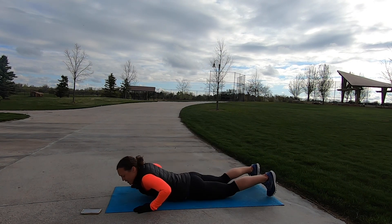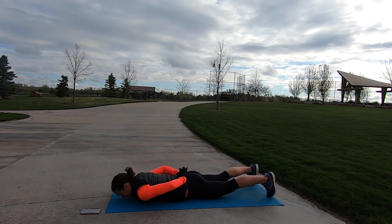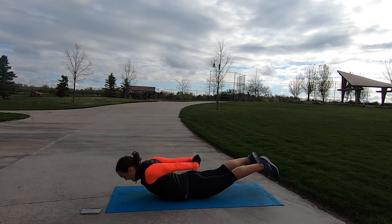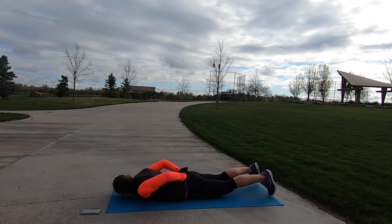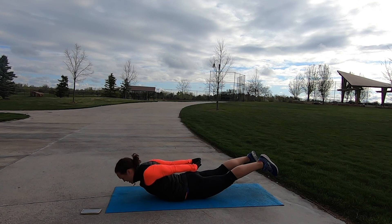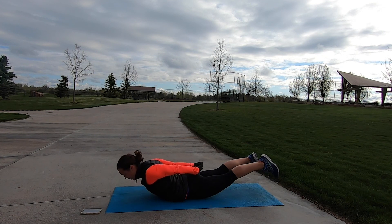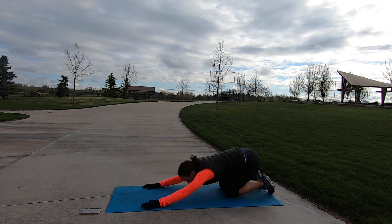We're going to finish up with 30 seconds of bow and then we'll stretch and move on. Take your hands behind your back, draw your abdominals up, turn your head to one side as you lift your upper body and lower body — face your mat, pull your hands behind your glutes, stay, and then turn your head to the other side as you lower back down. Exhale, lift, lift, lift, reach your hands long. One more time — extend those arms and legs, hold, and release. Hands back under the shoulders, rock back, and stretch it out.